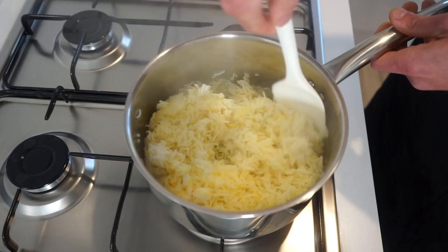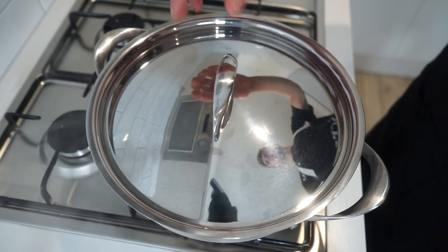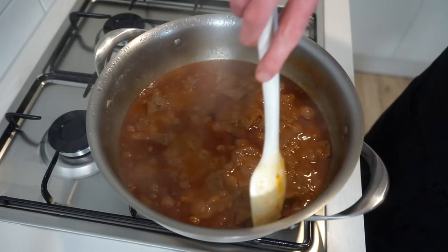14 minutes later, turn off the heat, leave the lid on and allow it to finish steaming for a final 4 minutes. Then remove the lid being careful of the steam and fluff it up with a spatula or a fork.